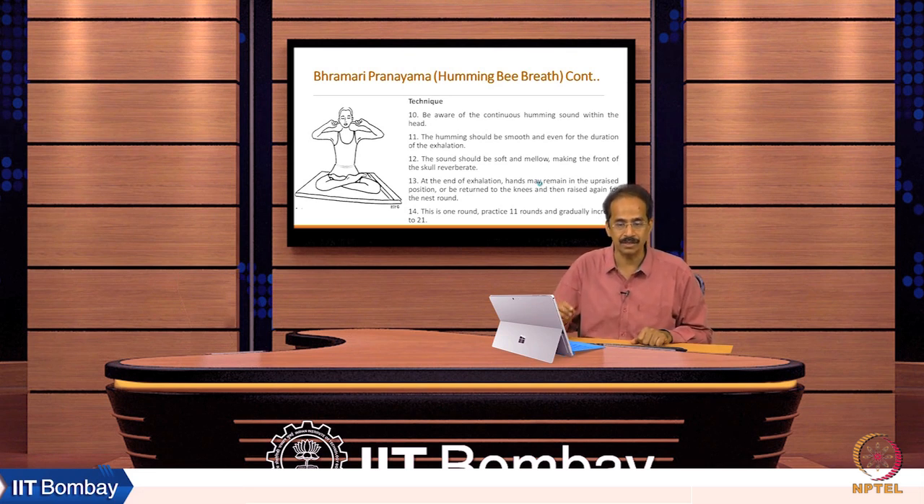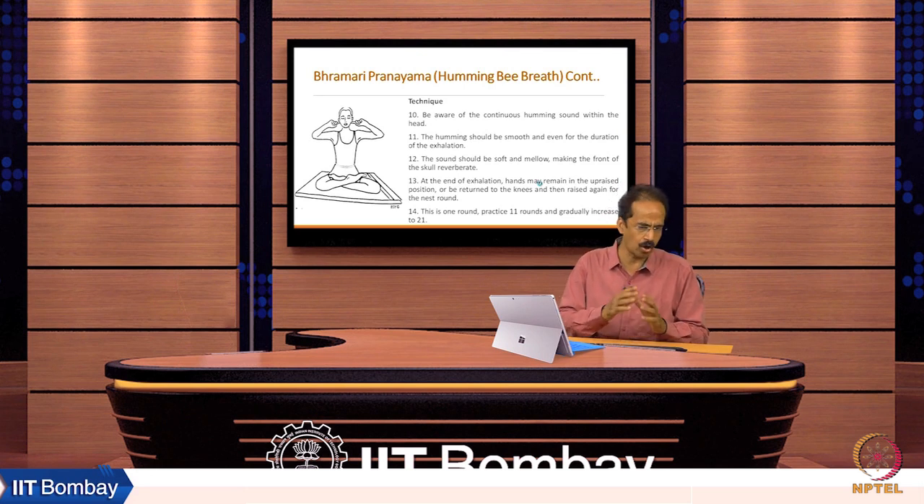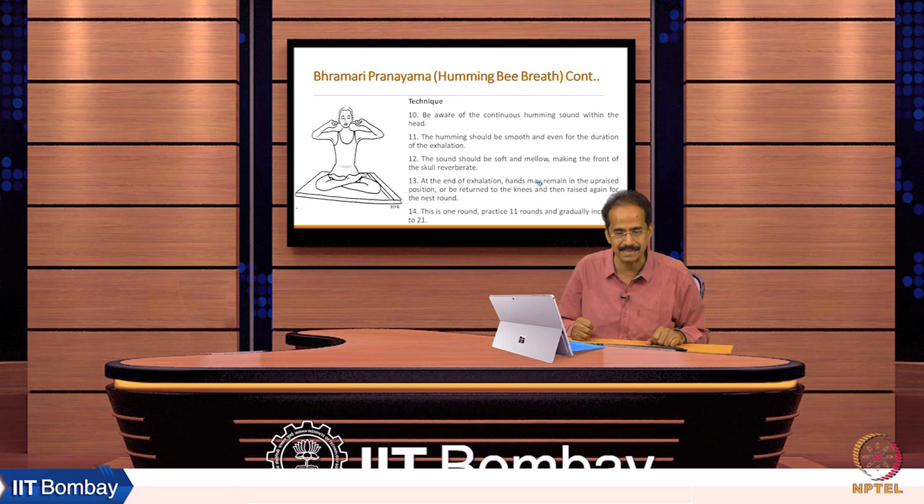At the end of exhalation, the hands may remain in position or be returned to the knees, then raised again for the next round. This is one round. Begin with 11 rounds of practice, which can be gradually increased to 21 rounds.